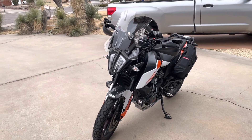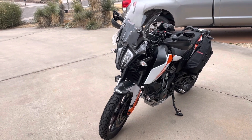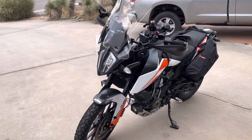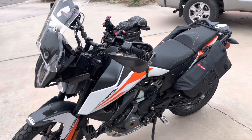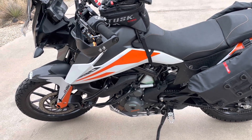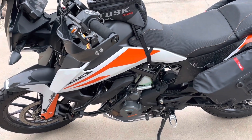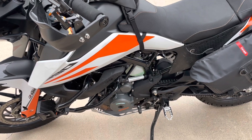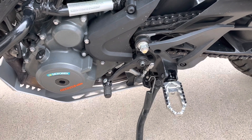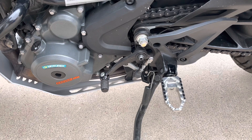Hello everyone, this is Neil and this is my KTM 390 Adventure 2020 version. I just wanted to show these foot pegs that were shown on a YouTube video by Danos Martial Arts. He saw somewhere online that you could use a Suzuki V-Strom foot peg off of eBay, but he didn't quite figure out how to get the spring on.